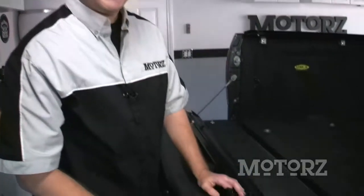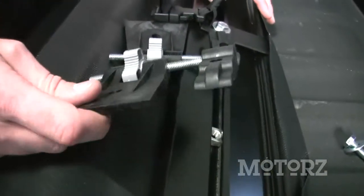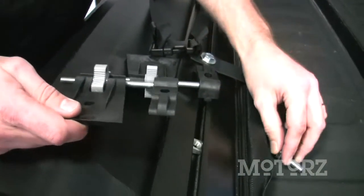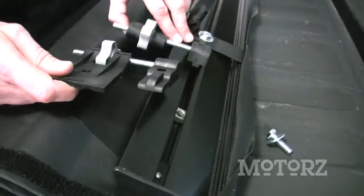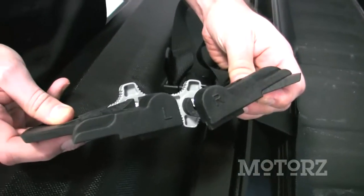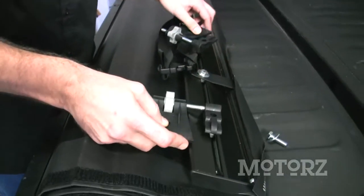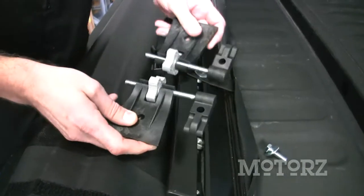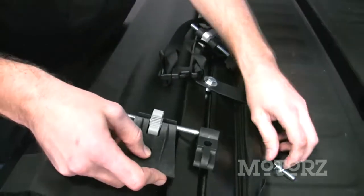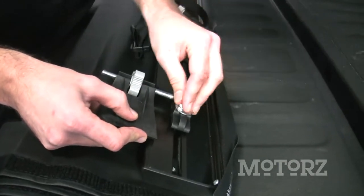Put your rolled-up tonneau cover on the tailgate with the front bar facing up, because now you need to attach the tension adjusters with the supplied 1¼-inch bolts into the nut down there. Take careful note: there's one marked L and one marked R. The R goes on the passenger side and the L goes on the driver's side. Also make sure both tension adjusters are in the same position. Just finger-tighten these for now on both sides.